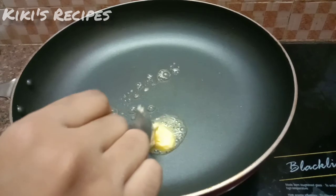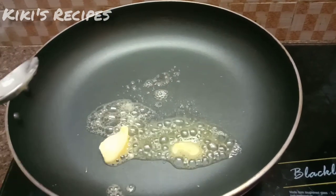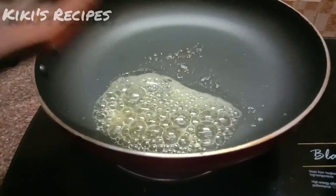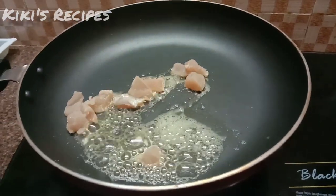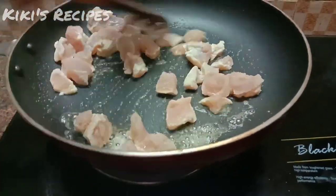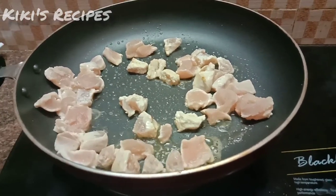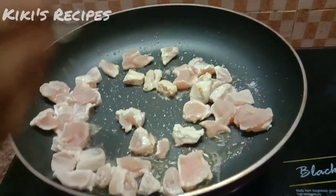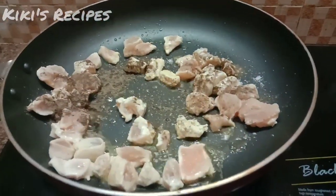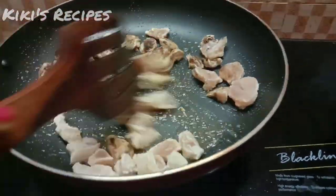Add a little bit of butter, then add the chicken. Add some salt and some pepper. We will cook the chicken for 4 to 5 minutes.